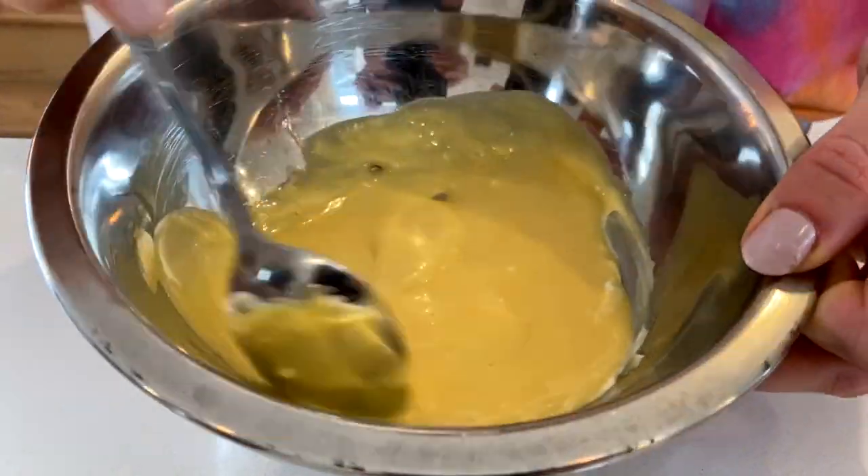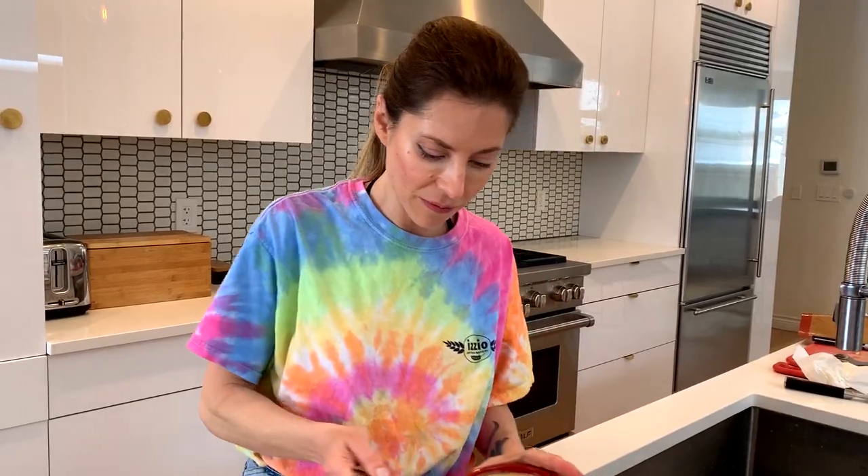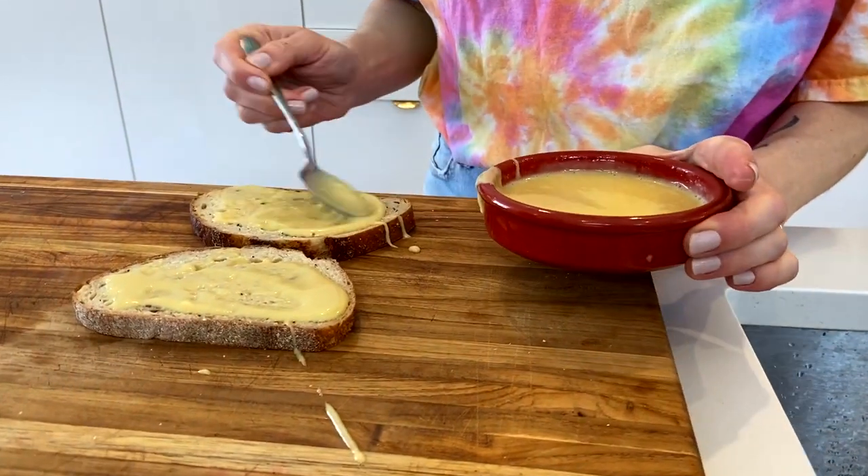For the honey mustard sauce, I like to use two tablespoons of mayonnaise, two tablespoons of honey mustard, and a teaspoon to two teaspoons of honey. Be generous with your sauce — this really makes the sandwich so delicious.